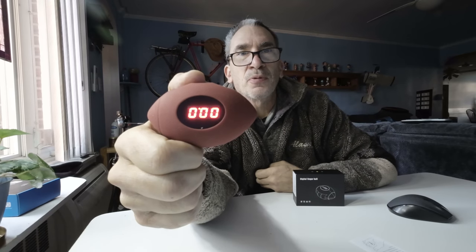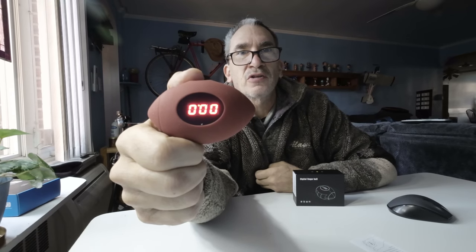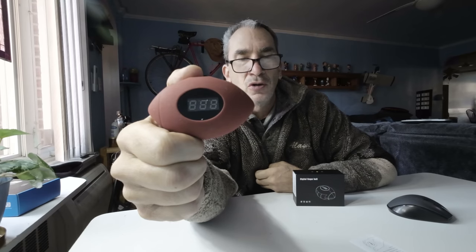It shows the amount of pressure — zero, zero point zero — and after about three to five seconds, the unit shuts off.